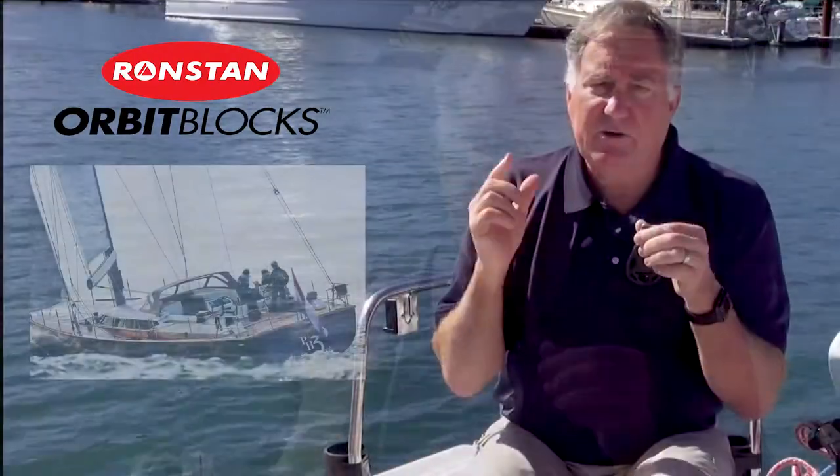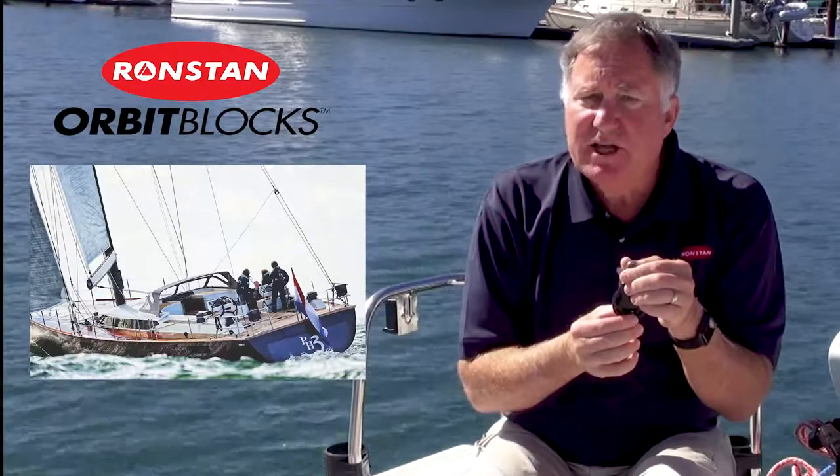Both ranges are available with a variety of integral cam cleats that are ideal for mainsheets, vangs, and gybe sheets.